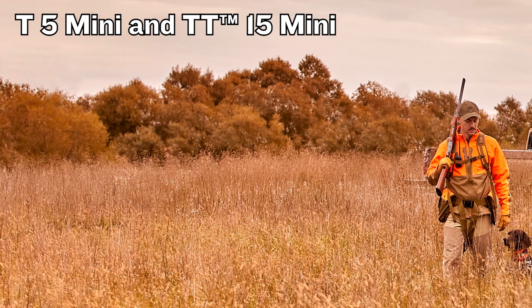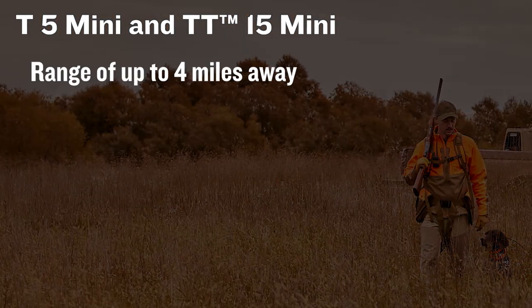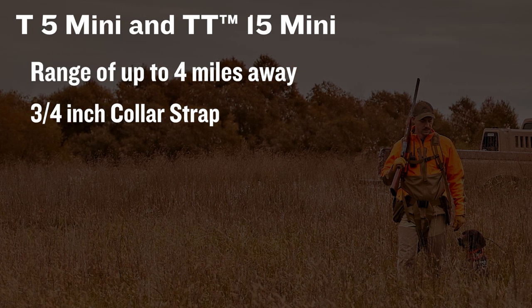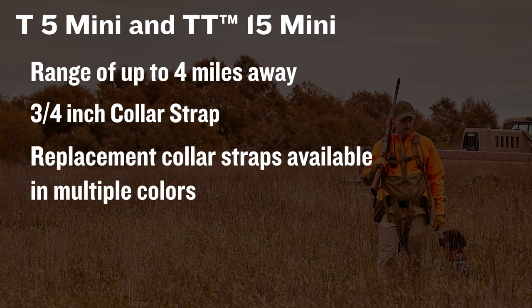Although the TT15 is compatible with the Astro 320 or 430, those handhelds only do tracking. Some dog breeds are smaller than others, and a bigger, bulkier collar just won't suffice. So we offer both the T5 and TT15 collars in a smaller size — the T5 Mini and TT15 Mini. The only differences from the standard collars are the working distance and the collar strap. With the Mini, you'll get up to four miles instead of nine, and the collar strap is three-quarters of an inch instead of one inch. With all of our dog devices, we offer replacement collar straps in multiple colors, so you can have different colors for different dogs.